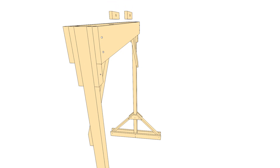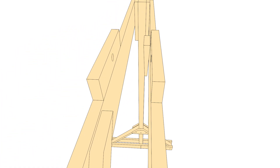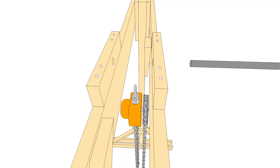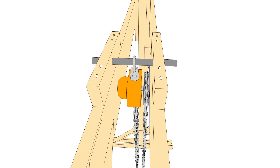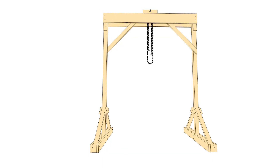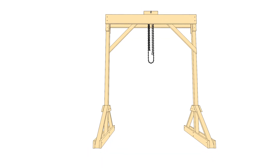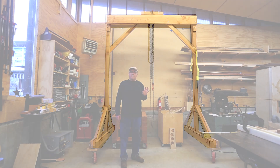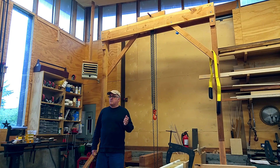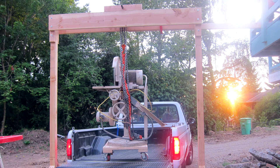To actually attach the chain hoist, I put two 2x4s on top of the big 2x12 beams. This holds a piece of iron pipe that I use as the holder for the chain hoist. This means I didn't have to drill any holes in the big beam, and it holds the chain hoist up higher so the mechanical part of the chain hoist can be up inside the beam.